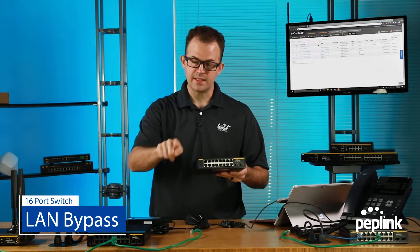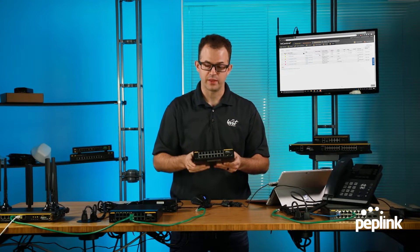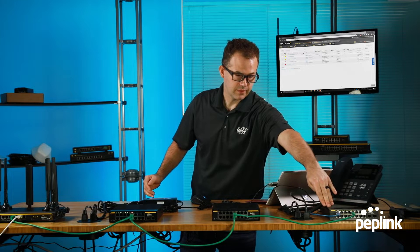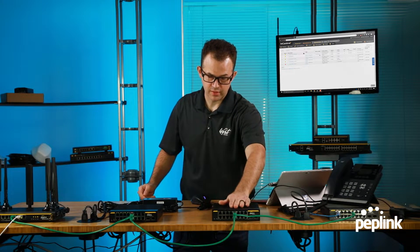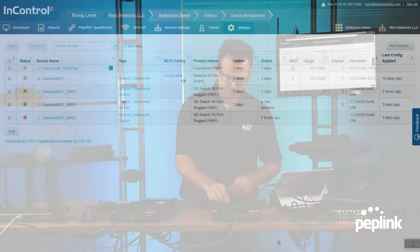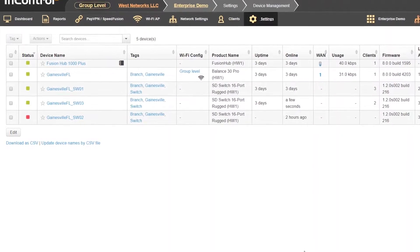The idea is you can daisy chain the switches, and if a switch goes offline it doesn't affect the switches following the line. This switch has a phone plugged into it, which is then plugged into another switch, and that switch is plugged into our router — our new Balance 30 Pro router. If you look at my screen, Switch 3 has already come online.